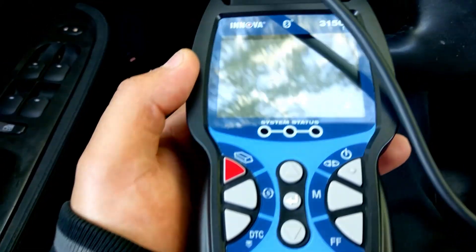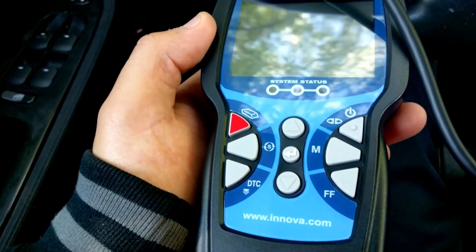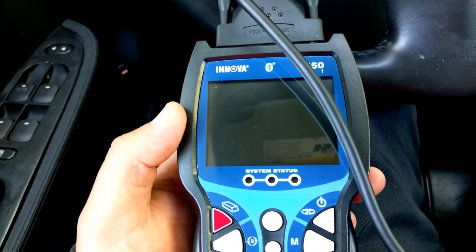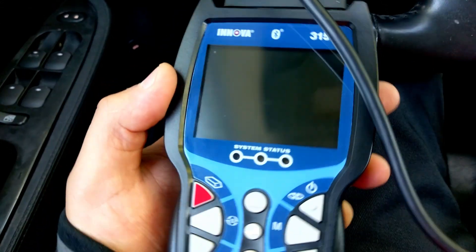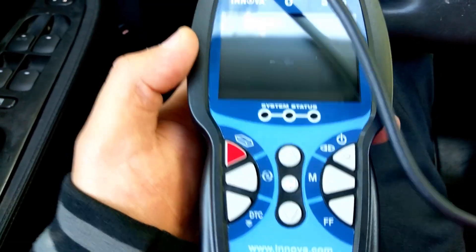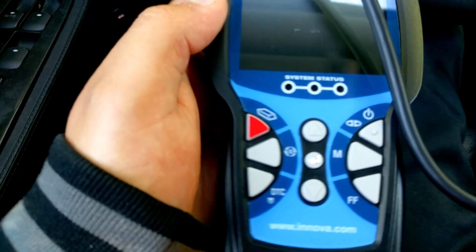Hey guys, just want to make a quick review here. This is the ANOVA 3150F. I am not sponsored and not being paid by ANOVA to do this. This is my opinion and you can go from there, you can use it however you want.